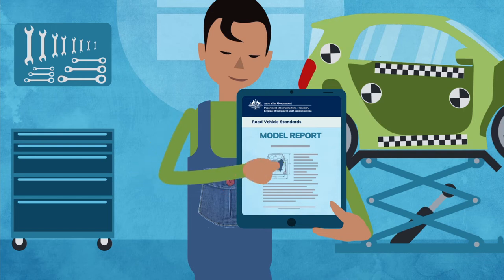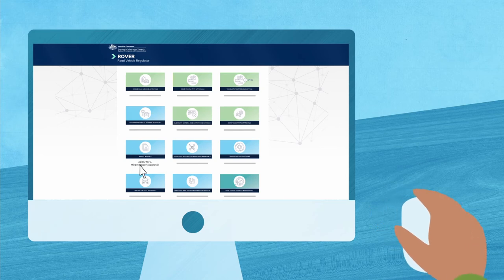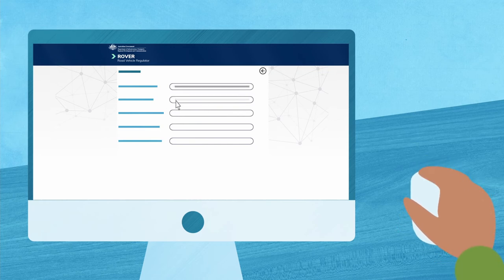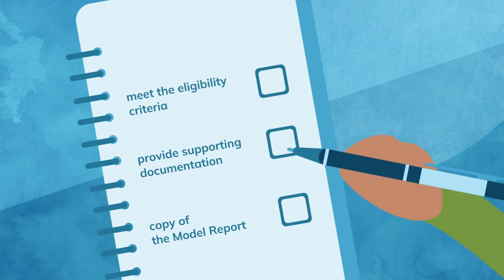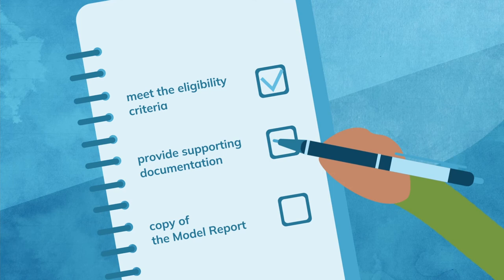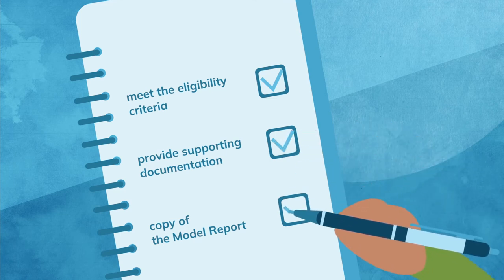The model report must then be approved for use. You can apply now for an approval in Rover, our new online RVS applications portal. When applying for a model report approval, keep in mind you'll need to submit all the required information — for example, your application must confirm you meet the eligibility criteria, provide supporting documentation, and include a copy of the model report.